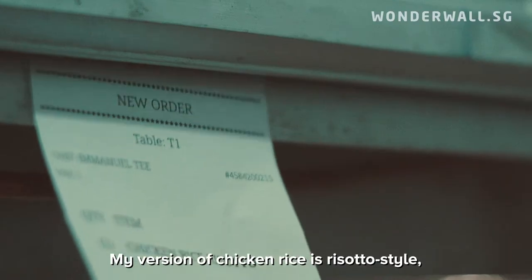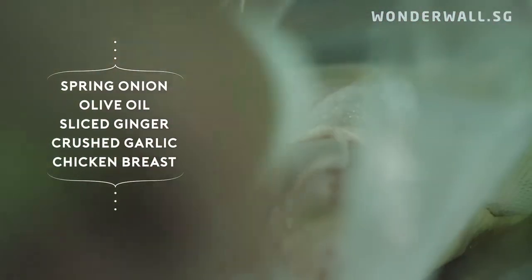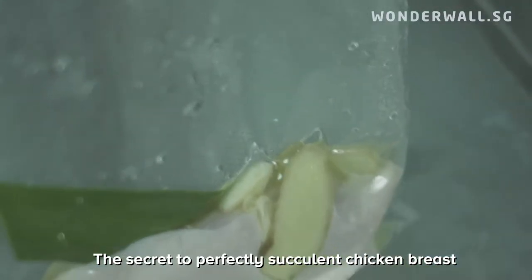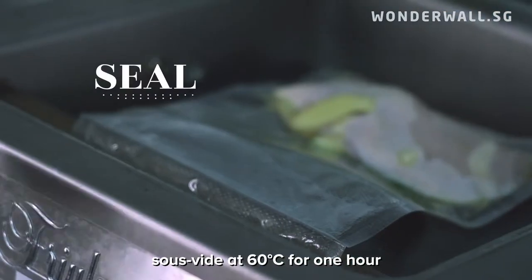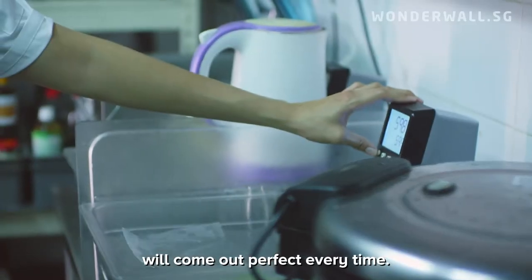My version of chicken rice is risotto style, using chicken breast prepared sous vide. The secret to perfectly succulent chicken breast is temperature control. A piece of simply marinated chicken breast like this, sous vide at 60 degrees for one hour, will come out perfect every time.